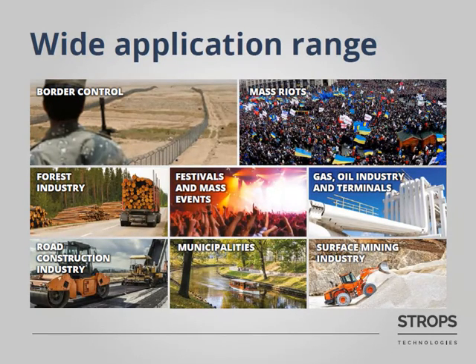At the early stage of construction sites, usually there is no electricity. So with Stroops AVS, you can be sure about the safety of your equipment. As you can see from this presentation, Stroops AVS has a wide application range, and I am pretty sure that you could add even more.